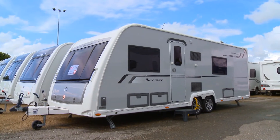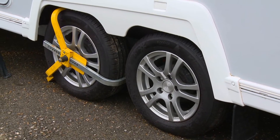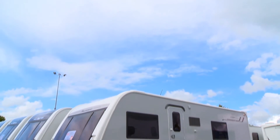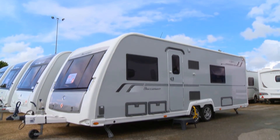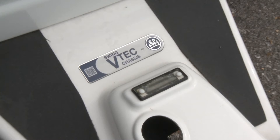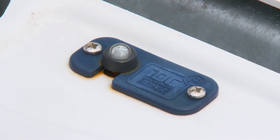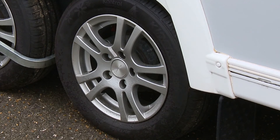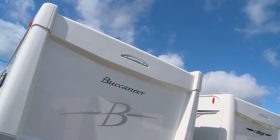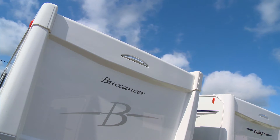This means Elddis can offer a 10-year body shell water integrity warranty - that's how confident they are that it won't leak. As you can see, it's a big twin axle van so you'll need a big 4x4 to tow it, but I reckon most people tempted by it will use it as a seasonal van installed on a pitch at their favourite site all year round. It's based on a BPW chassis and is fitted with a stabilizer and anti-snaking device, and it also gets alloy wheels.